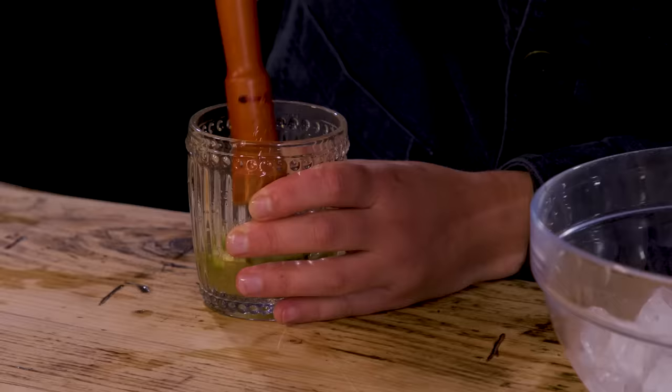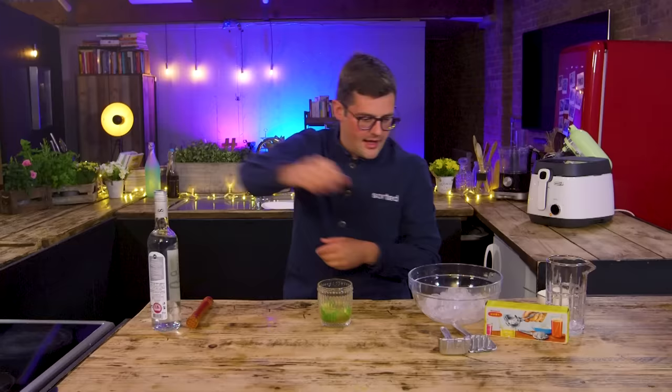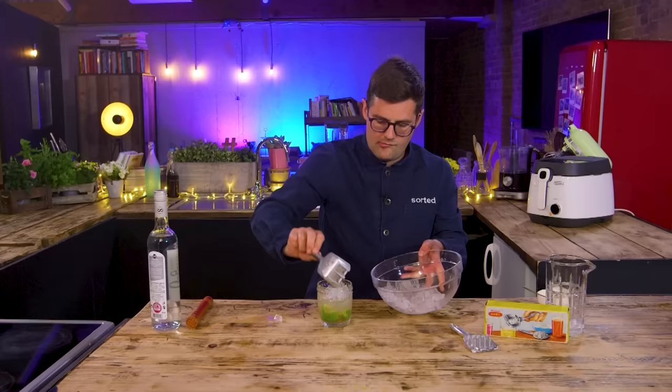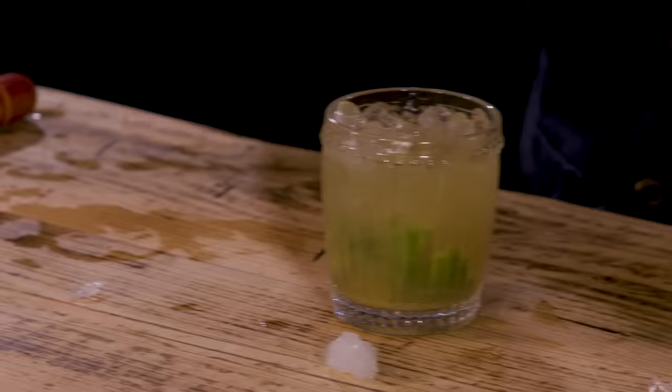So a Brazilian caipirinha — some demerara sugar goes in. It relies heavily on crushed ice. Muddle to get all the oils out of the lime as well as the juice. One Brazilian, two Brazilian. Then get it in there — look at that, the scooping mechanism is working so well. You've got a lengthy spoon there if you want to give it a proper vigorous zhuzh. Nice. Reusable.